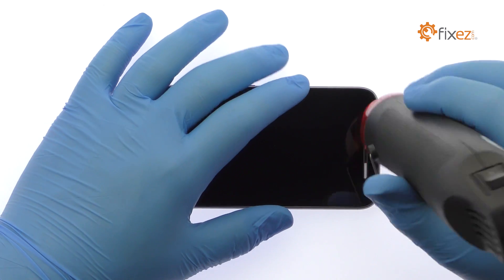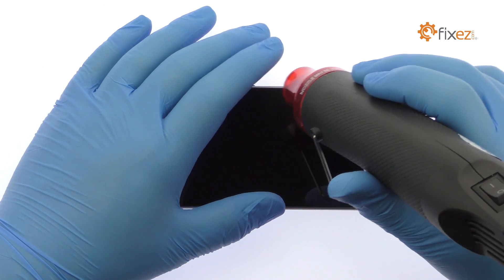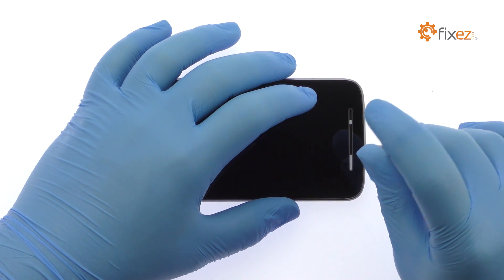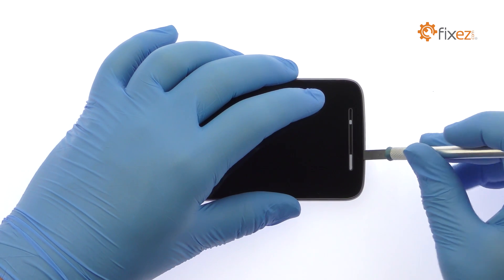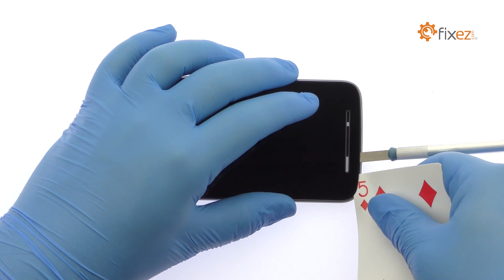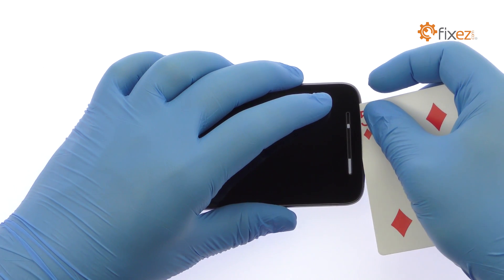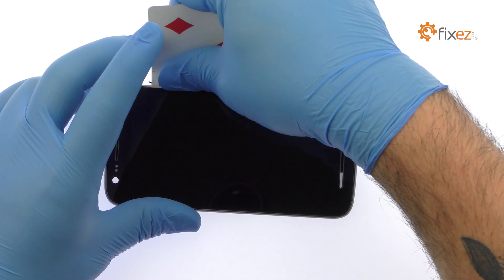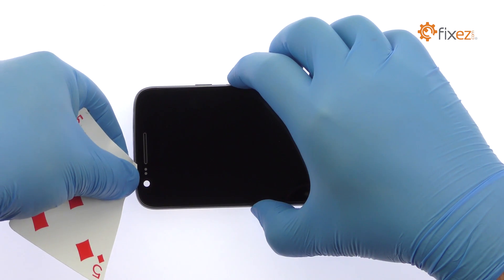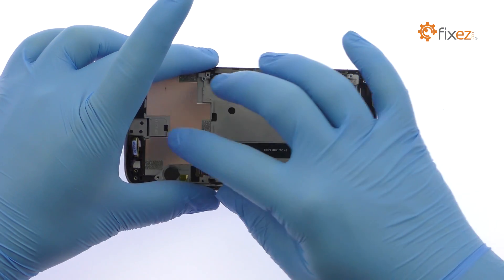The 5-inch Moto E3 Power display assembly is glued on solidly. Apply heat to soften the adhesive. Use the precision knife to create enough space to insert a playing card. Start slicing through the adhesive with the playing card — take your time and apply additional heat as needed. Once you have sliced through the adhesive, be mindful of the display's cables when decoupling the Moto E3 Power screen from the frame.